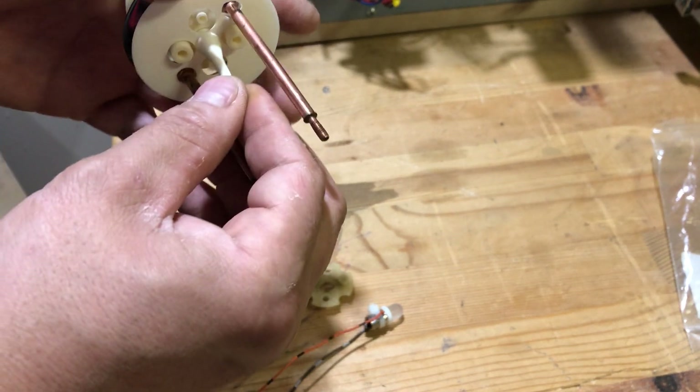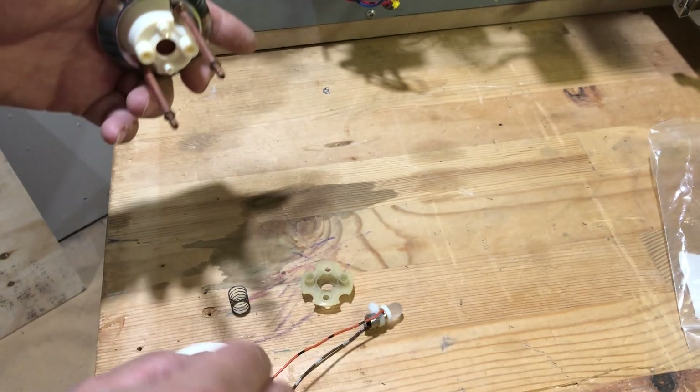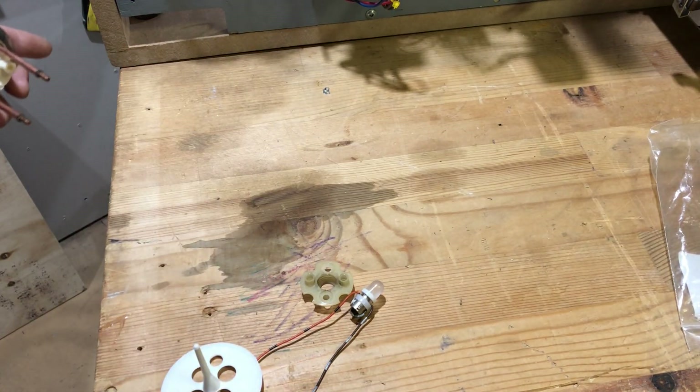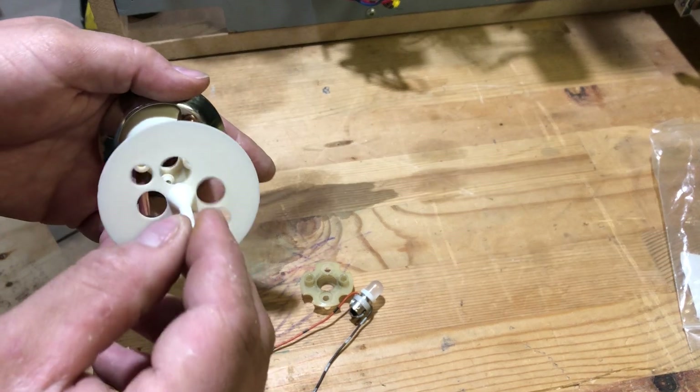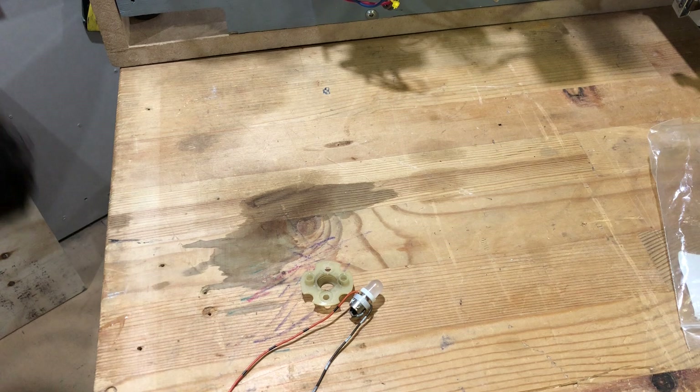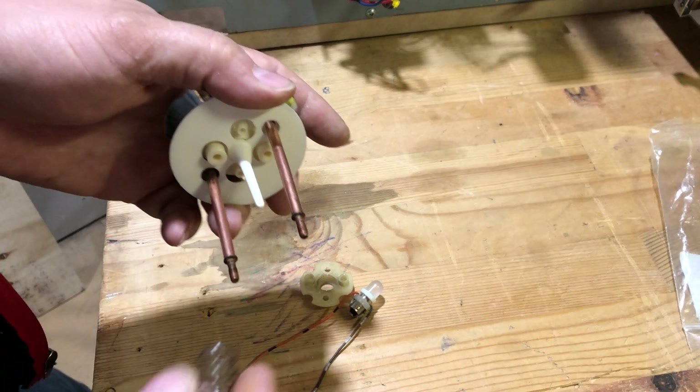A lot of people make the mistake of putting the spring in or trying to put the spring — there's a little spring here — not yet. Those are Jesus springs too, because you'll drop them. Anyway, here's your skirt. Then you pop in your spring.